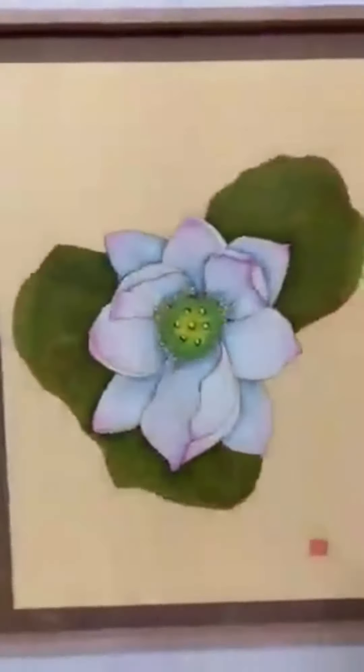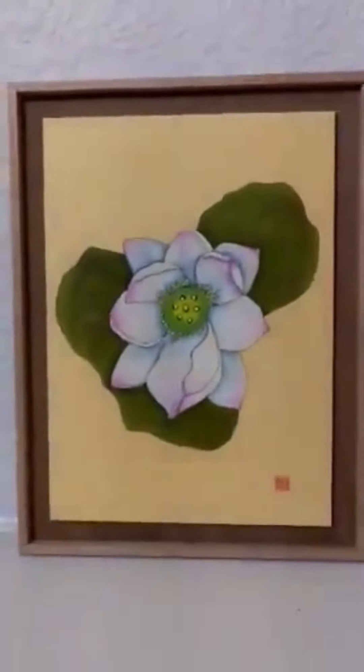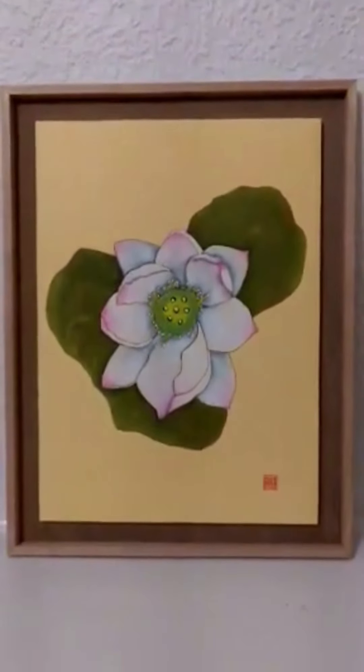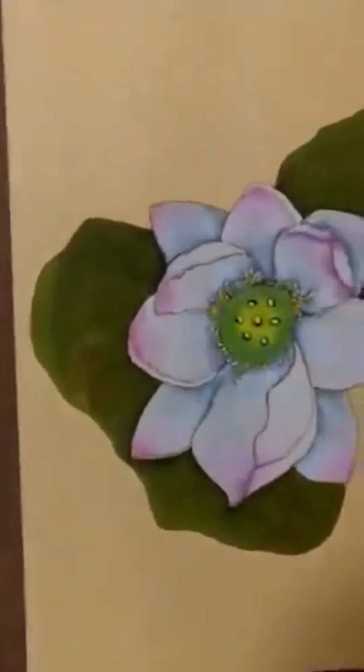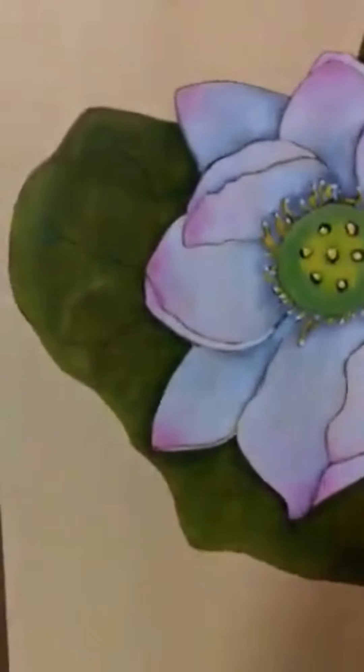This last one was actually drawn from some lotus flowers that I bought last year for my garden. And the rest of them are studies from Japan, from life.